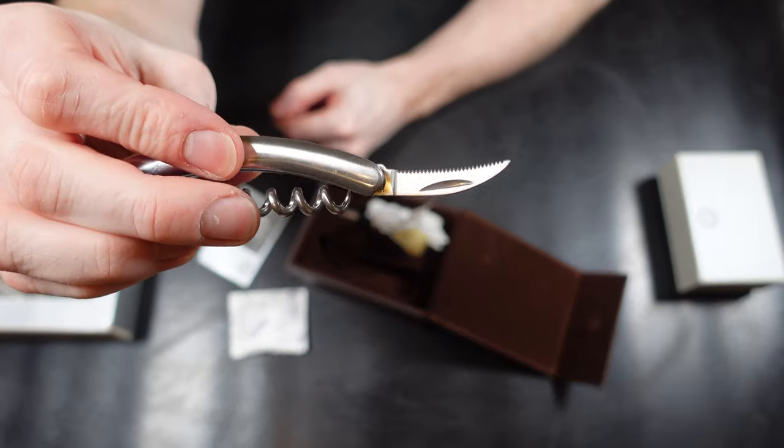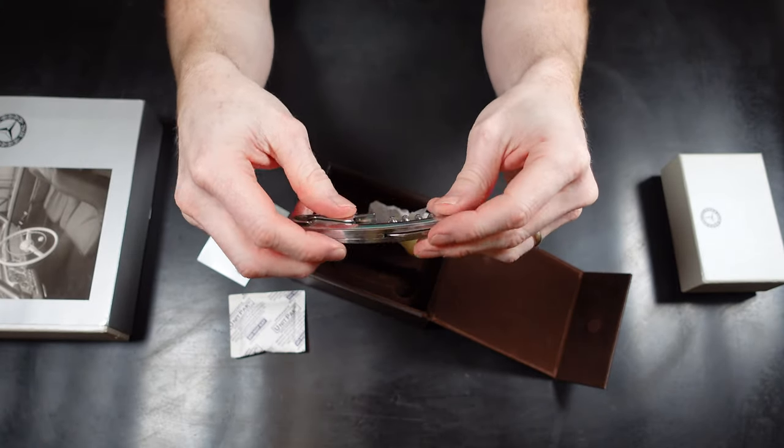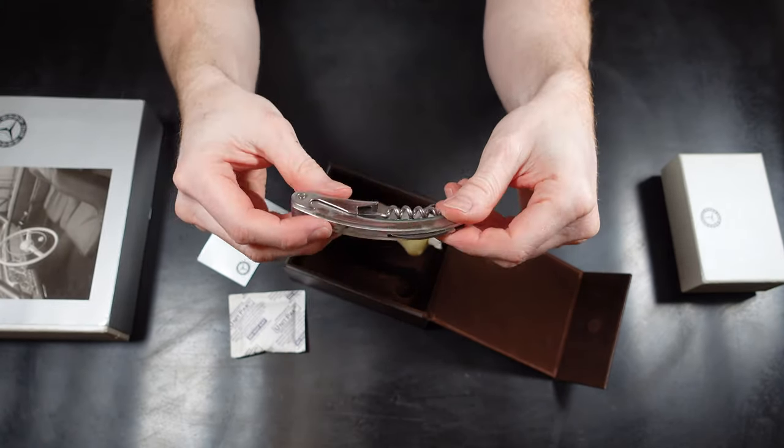I don't actually know what this bit is for. It's sort of like a little serrated area — something to do with wine bottles. If anyone does know what it is then please do leave a comment.